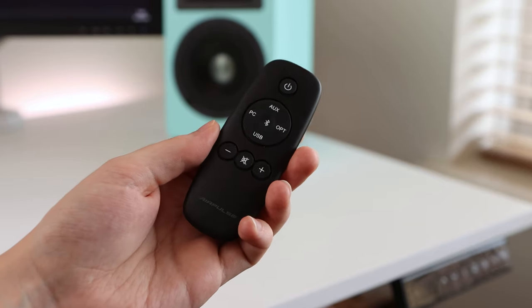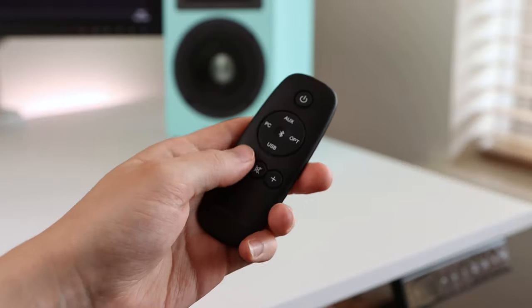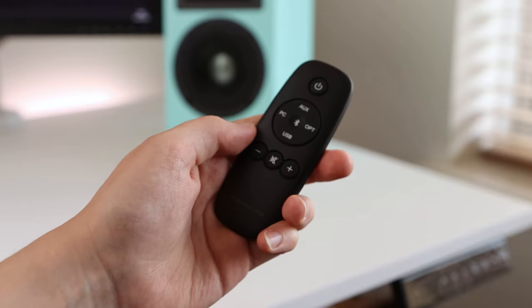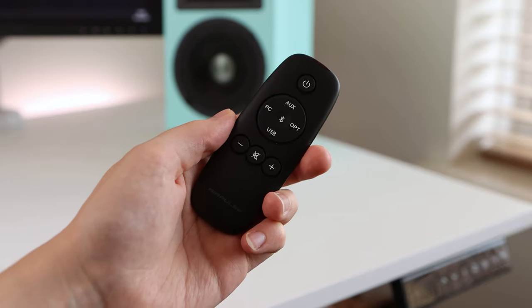The speakers feature an XMOS processor to handle all digital sound processing. However, the included remote is rather cheap-feeling and was slightly twisted around the battery cover. For £629 and how AirPulse positions itself as a premium audio brand, this remote should really be better — it feels like something that would come with a cheap iPod dock in 2010. It's a shame the speakers are so nicely presented in the box, individually bagged, but the remote lets down the premium user experience.